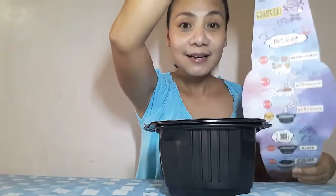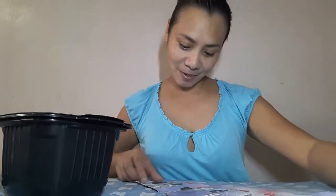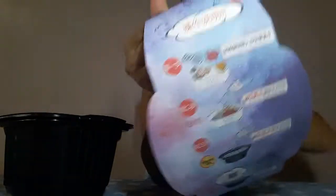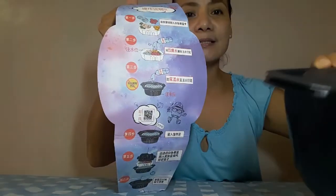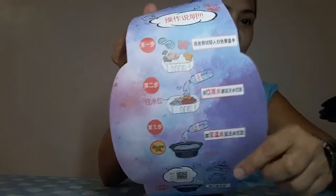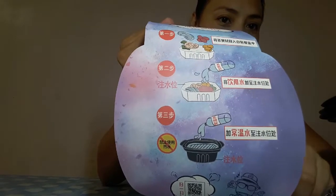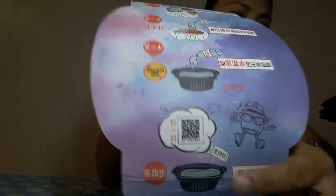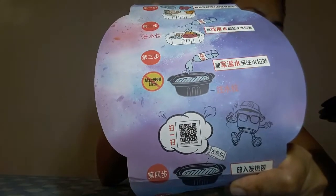I thought it would be in English but it's still Chinese. Okay, we can figure this out! So that's the instruction inside. Inside the box there are these items. According to the drawing, you add water from a bottle, then also add water to the container. Oh, and there's a QR code here too.